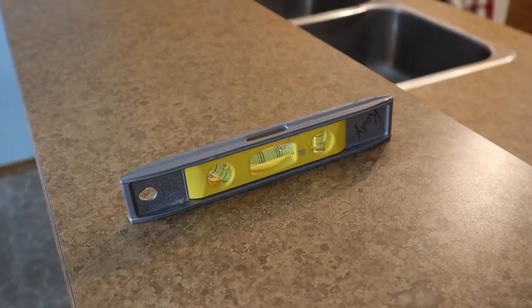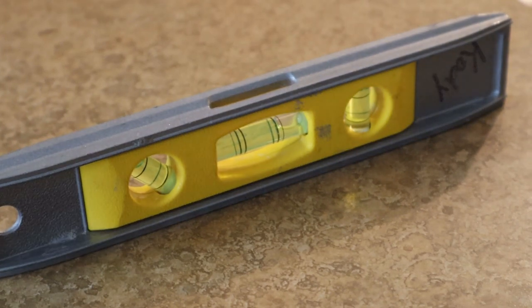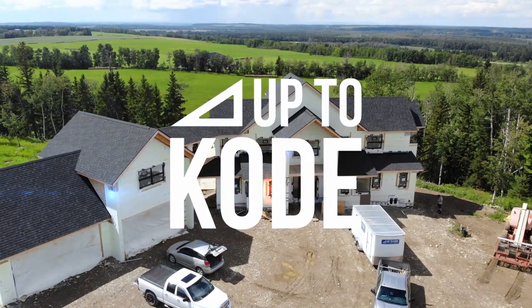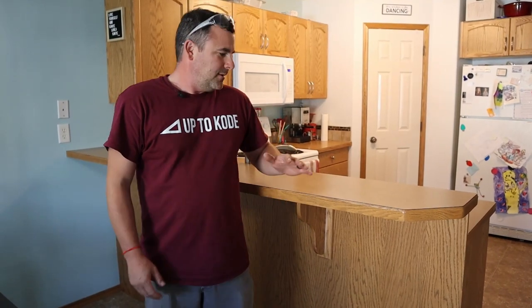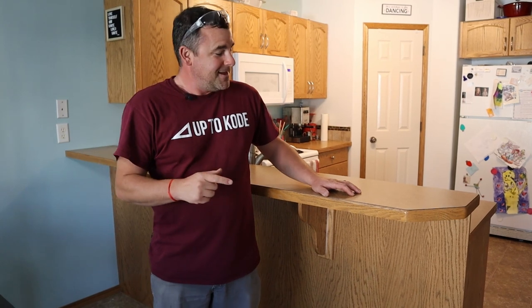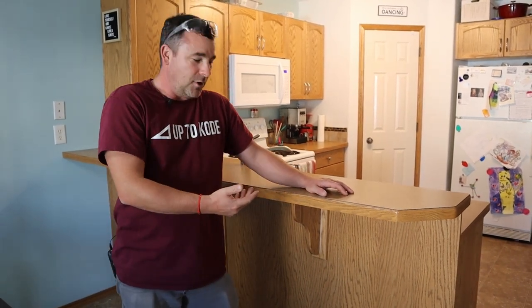Take a look at what this countertop was before we fixed it. Now we're going to show you two ways of how to do it, but also with minimal amount of tools. Hey everyone, I'm Cody with Up2Code. My friend Alex does my filming right now — hey Alex. This is her house. Her brackets had actually fallen off of this eating bar.